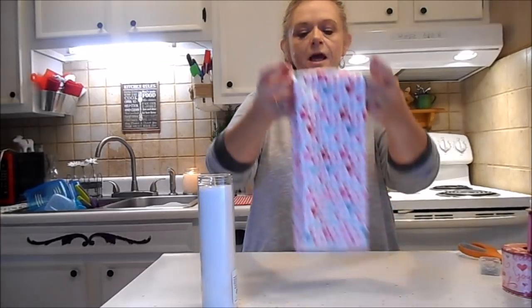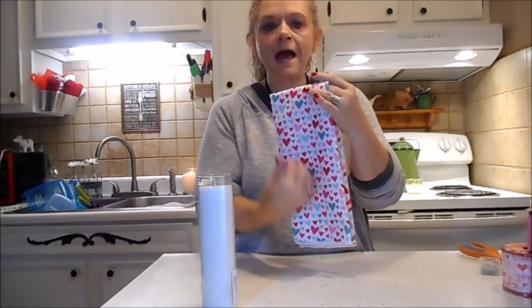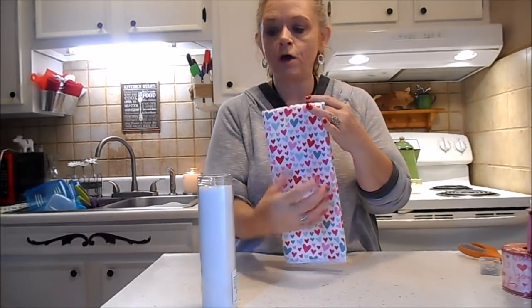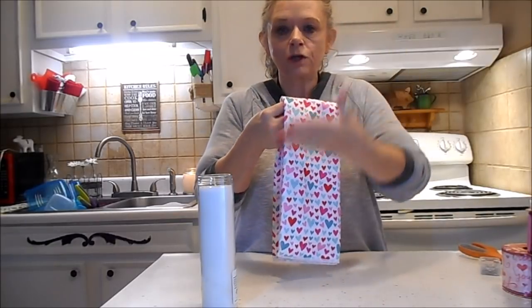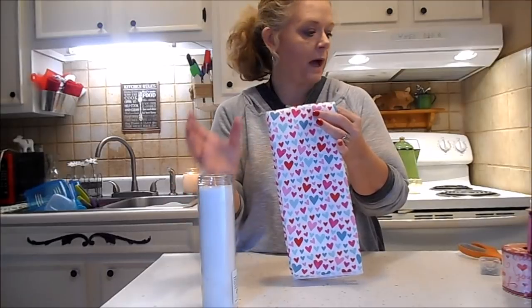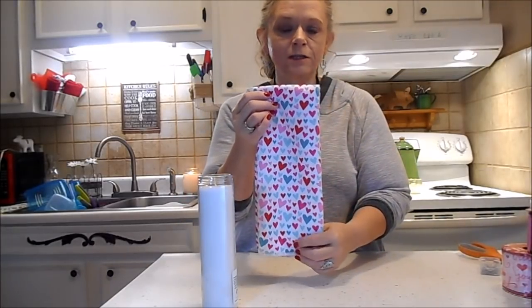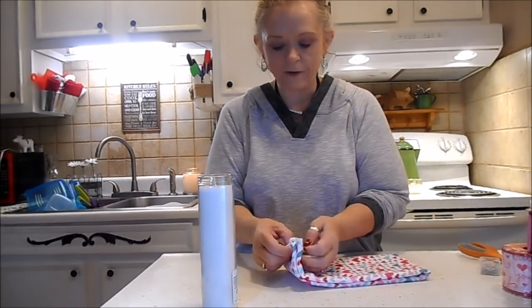What we're going to do is take this towel. The one I did at Christmas had a central design that I wanted to show on the front of the candle, so you would fold your towel so that the design would be centered on the candle. I'm not going to do that with this one because it doesn't have a center design, but I have a different one to show you how I folded it.